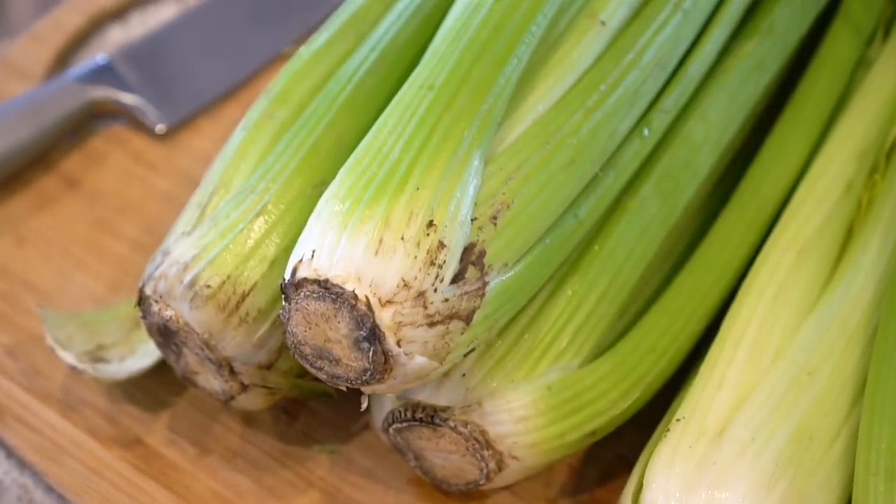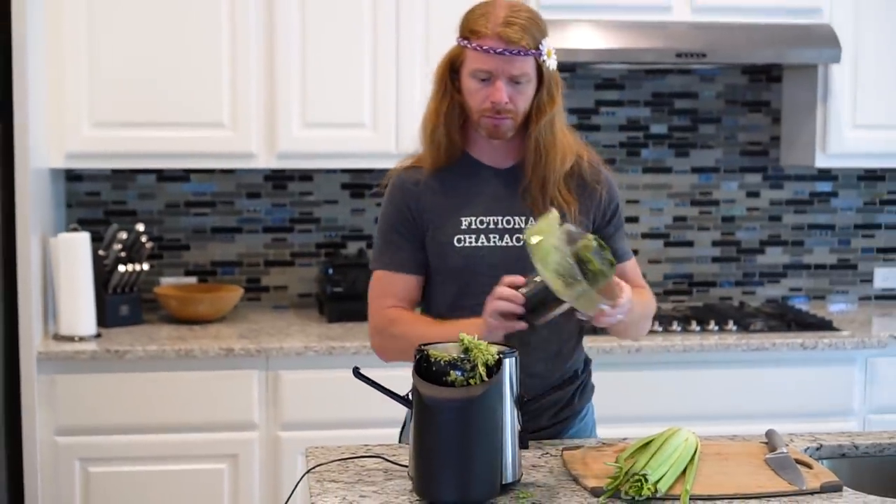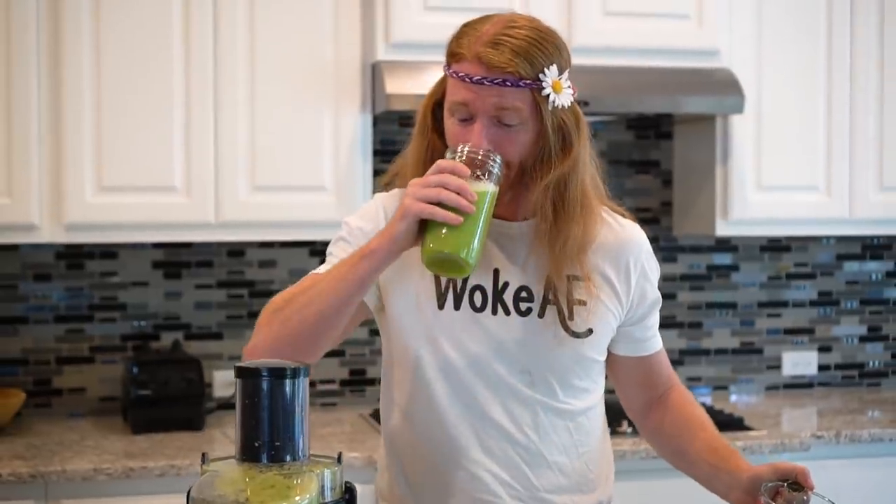But hey, a little time-saving tip — don't wash your celery or clean your juicer. And it is important to drink your celery juice out of a jar because it'll make you feel like you're from Portland. And that's cool. So watch and see what happened to me on my seven-day celery juice journey.